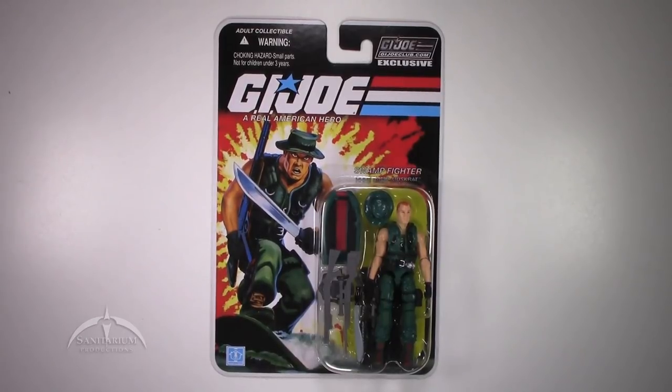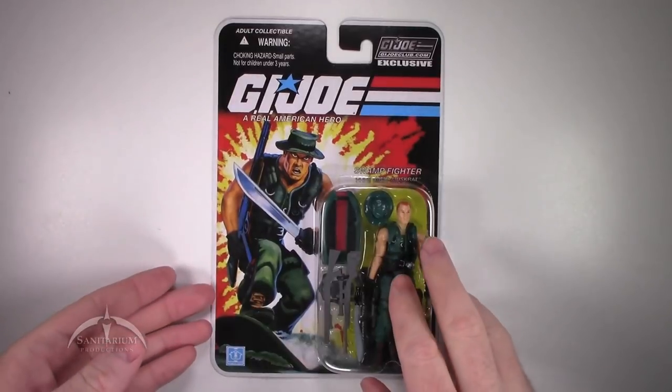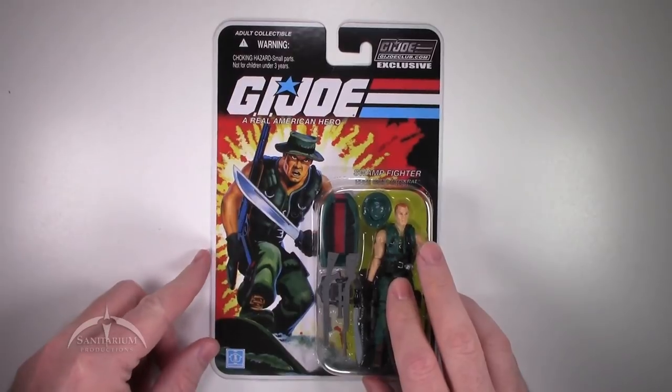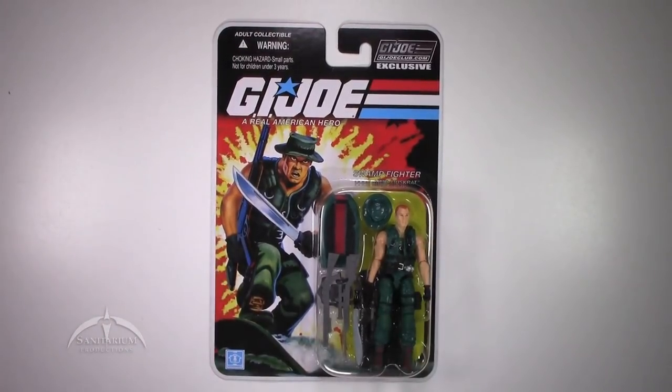Today we're looking at the G.I. Joe Club figure subscription service exclusive, Muskrat. This was part of figure subscription service 3, back in 2014, thereabout.